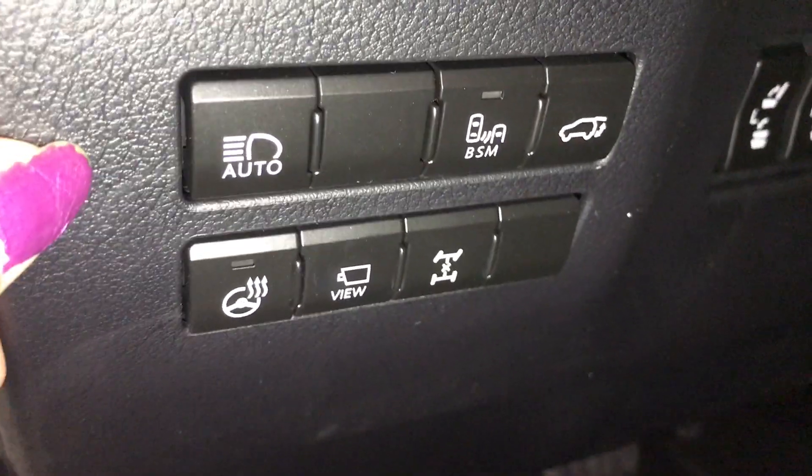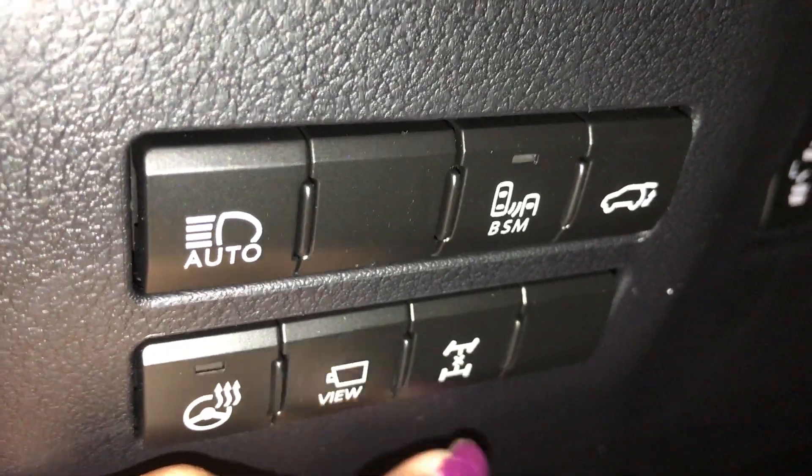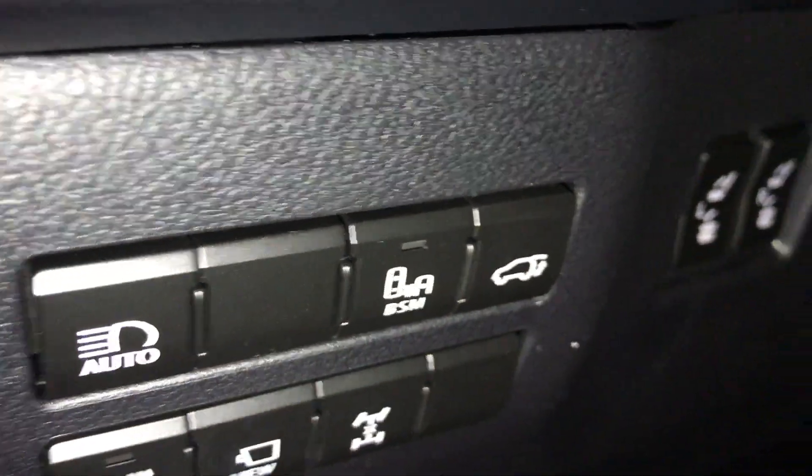On the side, you have your automatic high beam, heated steering wheel, panoramic view button, central lock, differential, blind spot, and power tailgate.